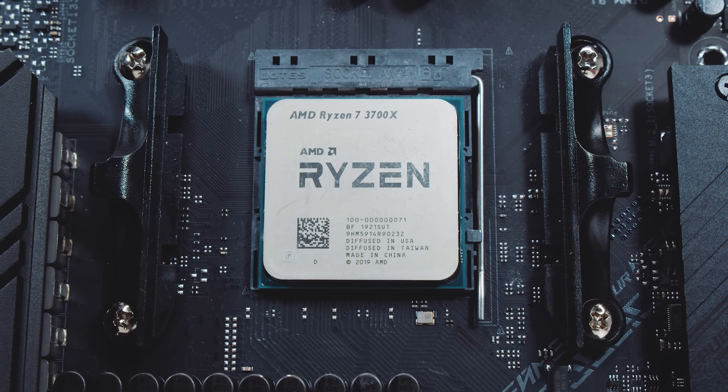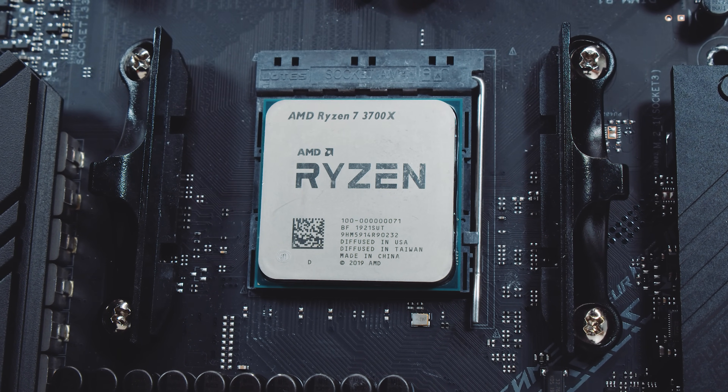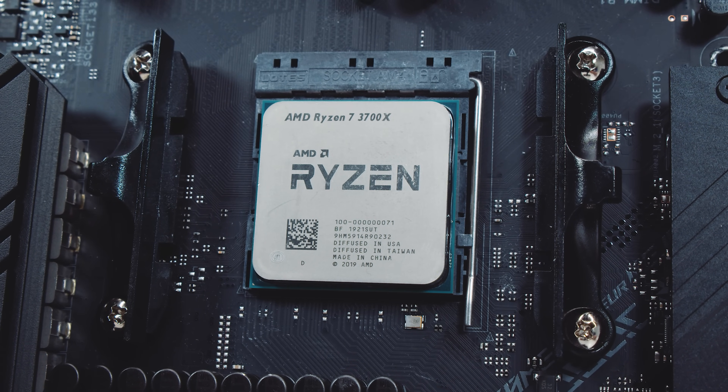It's just that easy to install an AM4 or Ryzen CPU on your brand new motherboard. Let's take a look at some cooler installation.